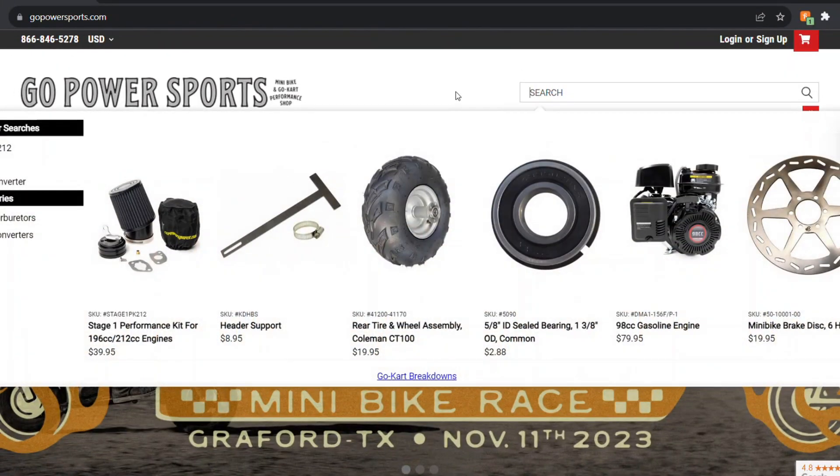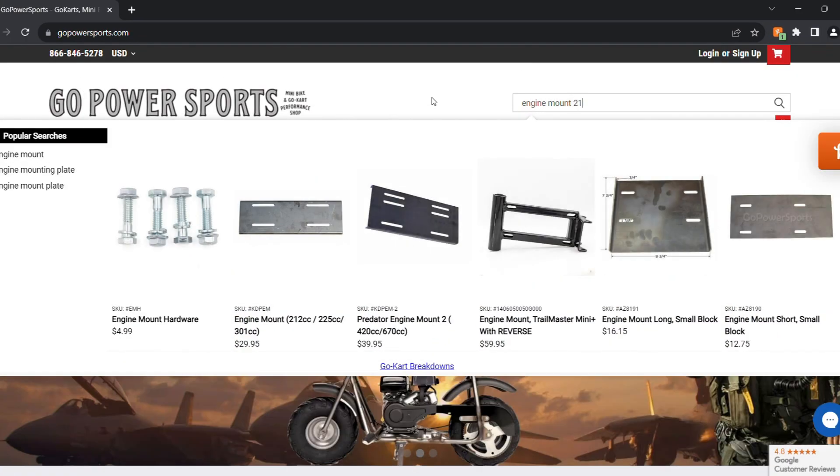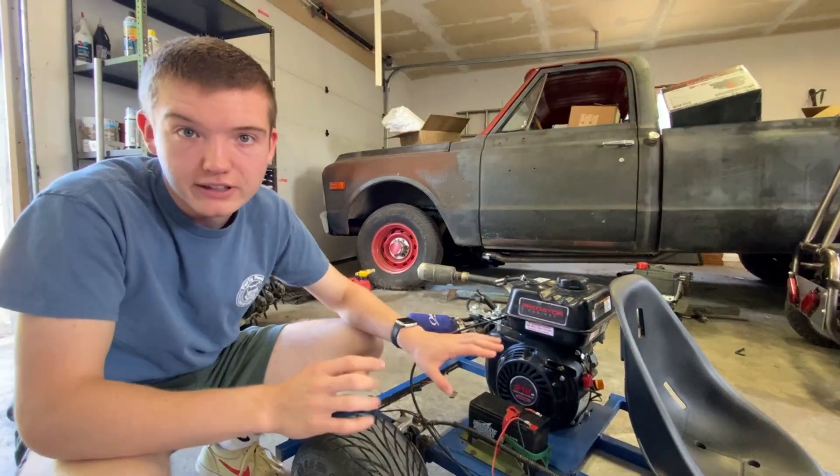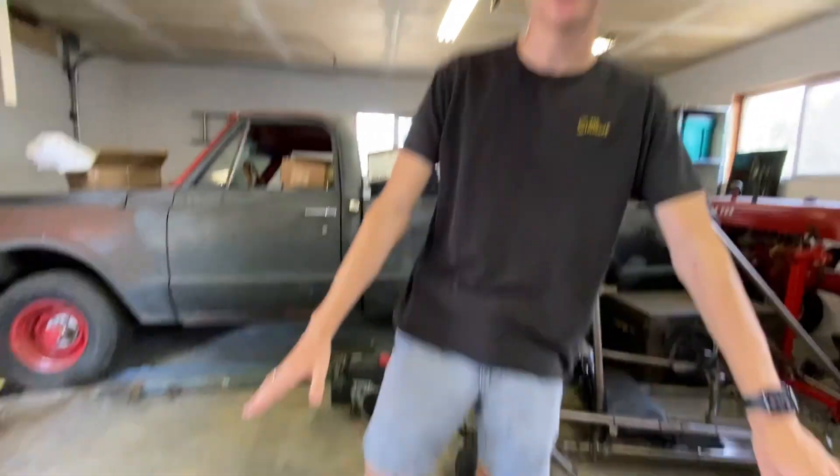On a website called Go Power Sports, you can find engine plates that you can buy and just weld or bolt onto your frame — it will work perfectly. Another thing that mounts to your frame is your floorboard. We have just a sheet of aluminum on the bottom of our cart, and it's worked great.